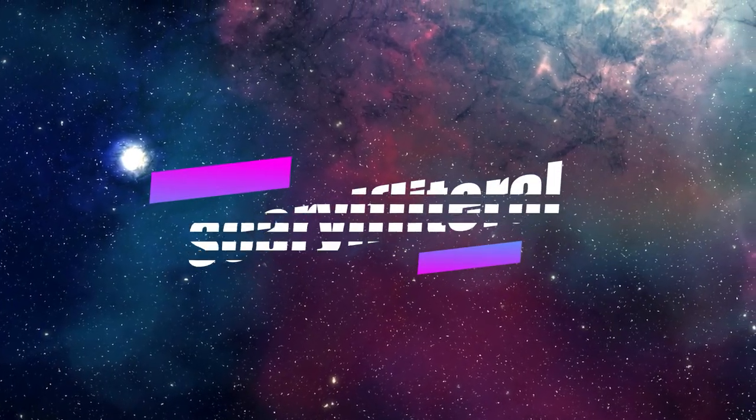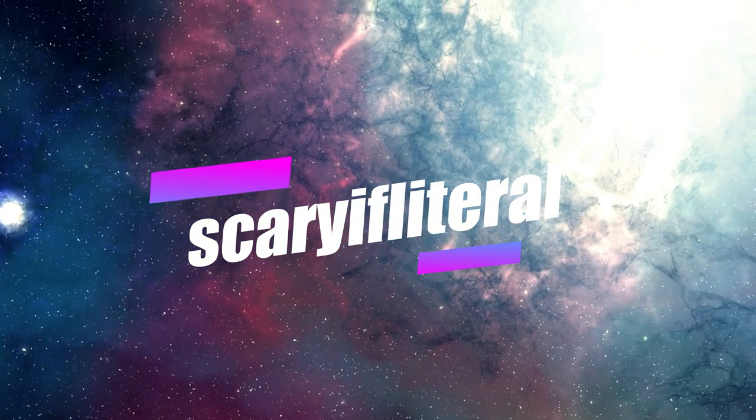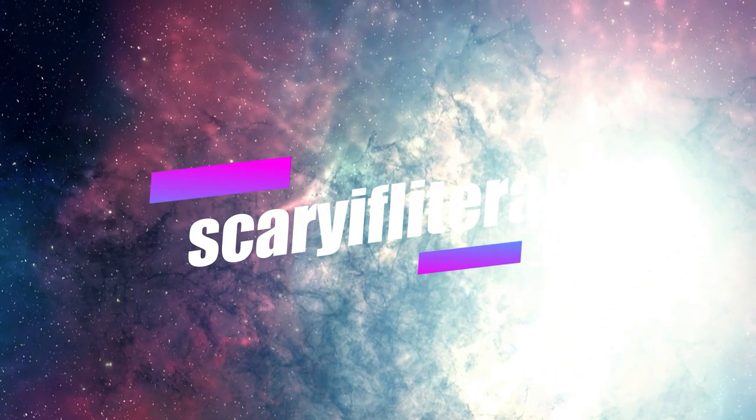If you enjoy my content, please consider becoming a Scary If Literal member. You'll get access to a whole bunch of emoticons to use with live streams and a shout out on an upcoming video. Thanks as always for your continued support.